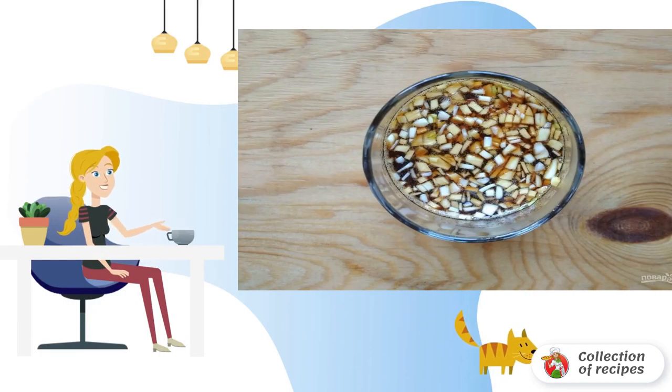Step 5: brush the chicken shins with the marinade. Step 6: transfer the chicken in foil, watering with marinade, and close the dish tightly from all sides.